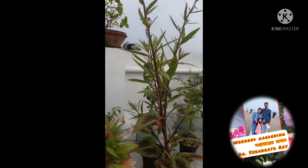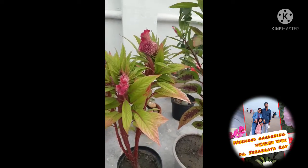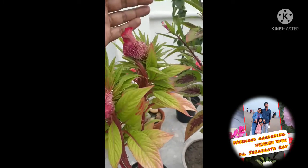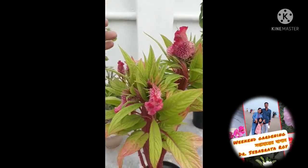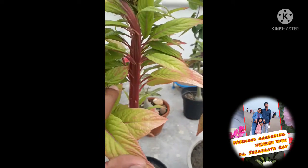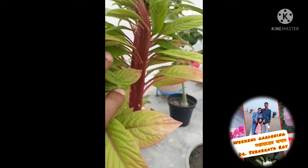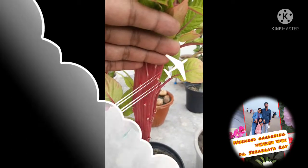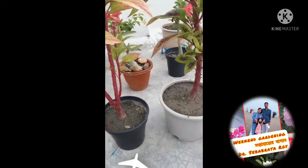This plant likes full sunlight and also likes water. I have not seen any insect in it, but as a precaution, please keep an appropriate insecticide on hand and spray it 10 to 15 days apart.